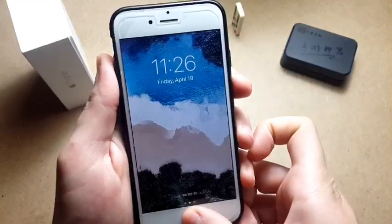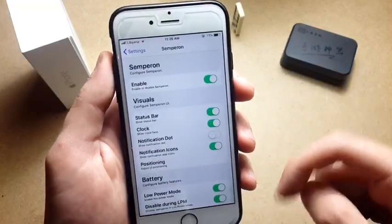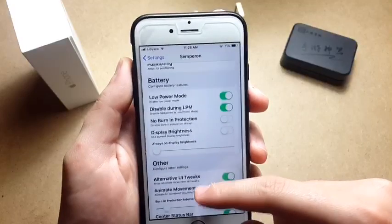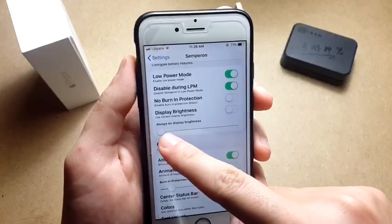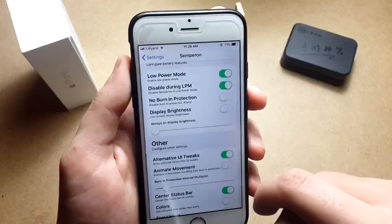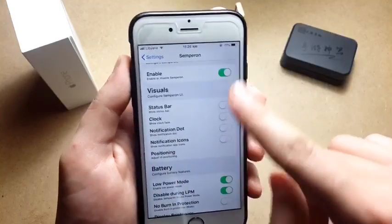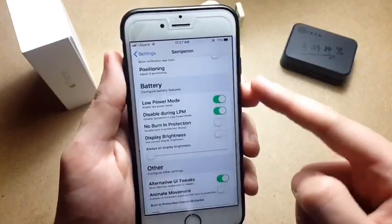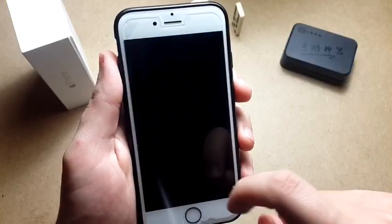One tap unlocks it with Semperon. Semperon is a really amazing tweak with a lot of functionality. When I locked my device the screen was black, but you can actually choose the brightness you want — if the screen is set to dim and you want to make it brighter, you can choose all of that in the settings. You can also add the status bar clock and notification icons. I'll show you how dim it actually can be — it's so dim you might think the screen is off.